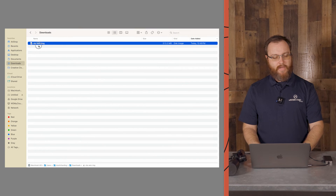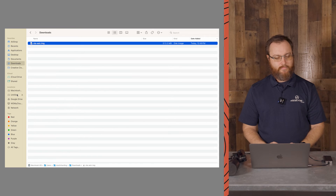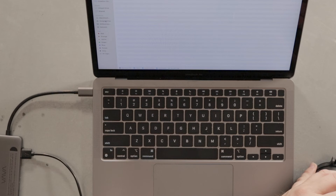We're going to take that file and drag it onto our device. Our device on my computer is called Untitled — we're going to drop it right there and it's copying over to the thermal now. Once it's downloaded, we're going to go ahead and power off our device and turn it back on. When it powers up, it's going to tell you either your upgrade failed or it succeeded.